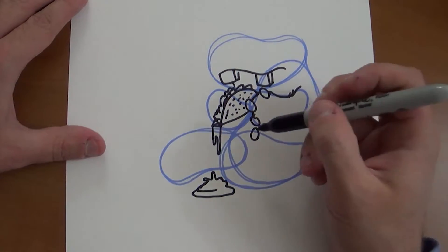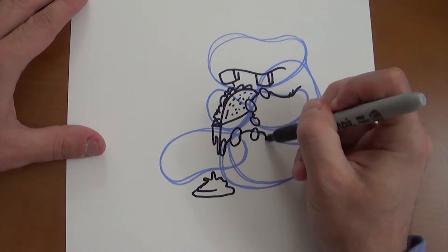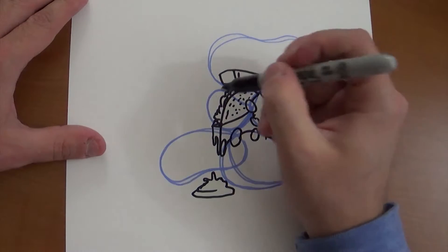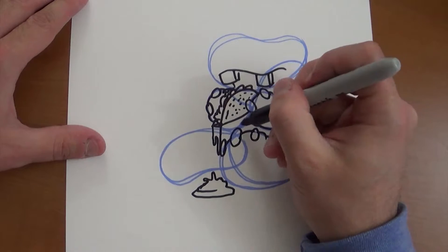I didn't focus on these details in the gesture stage, but now that I'm putting lines down, this is the time to focus on the details. So now I'm going to go back to his arm — again, just building on top of the simple gestures that I made in the first part.